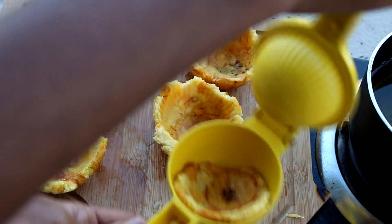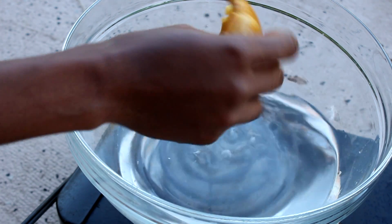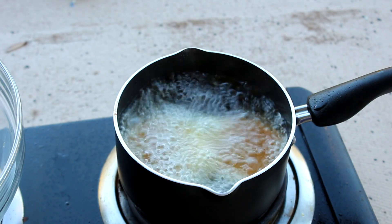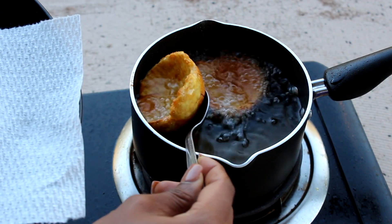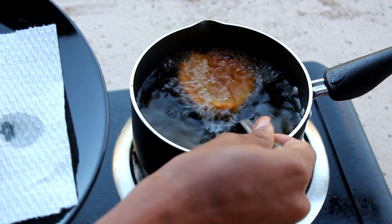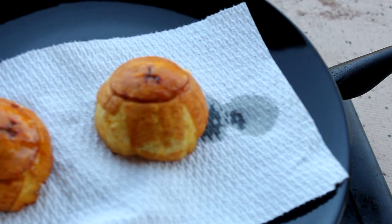Once you are done, you are going to dip them in salt water and then put them back in the oil. I'm not trying to make them too crispy so don't let them overcook — but if you like your plantain crispy, you can let it cook longer. Once done, take them out and flip them upside down on a napkin so the oil doesn't sit on the plantain.